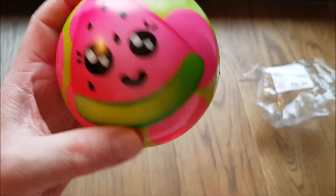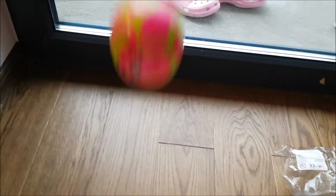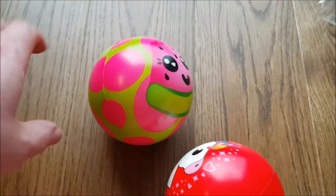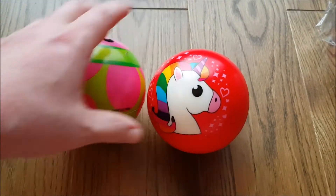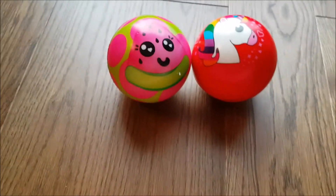Let's see if it bounces — obviously it's made in China. It's bouncy! So this one is the watermelon and this one is the unicorn. Both of them are quite beautiful and I'm pretty sure we're gonna have a lot of fun playing with those.